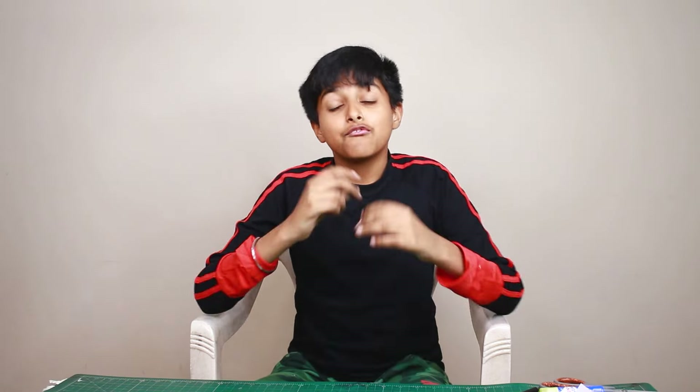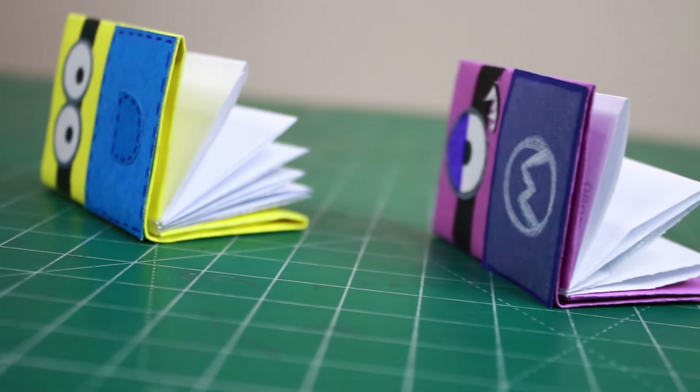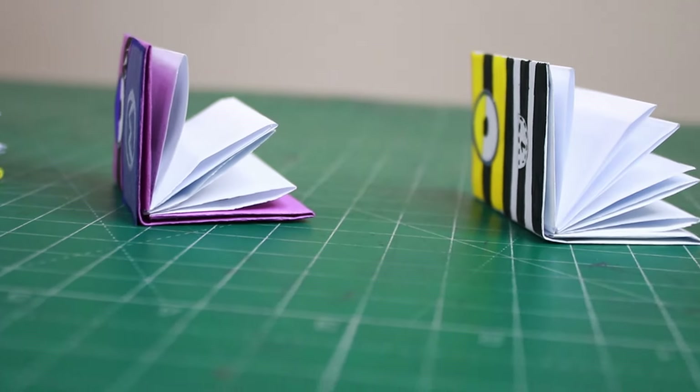Hey guys, welcome back to another awesome video! I'm so excited about Despicable Me — my whole minion series is so cute. So I thought, why not create a craft with minions related to this video? In this video we will create three different types of minions. Let's see how to make them!